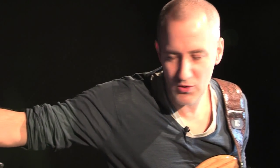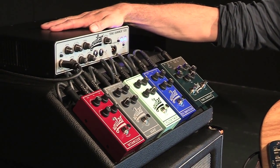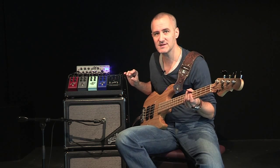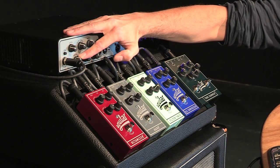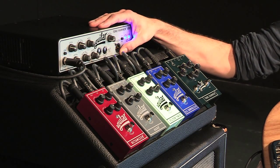As a complement to the amp, I use this Tone Hammer DI. I like it a lot because it has a good grain, especially at low volume, which is not the case with all amps. And there's this little magic button that allows you to give character to the sound. I also use it direct, often.